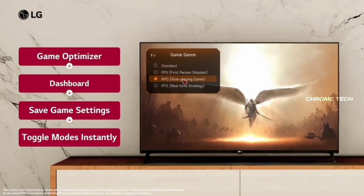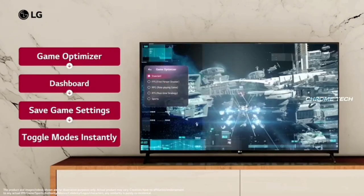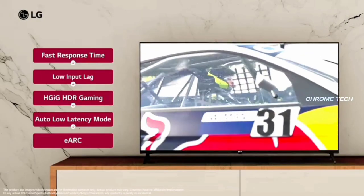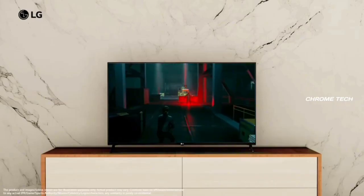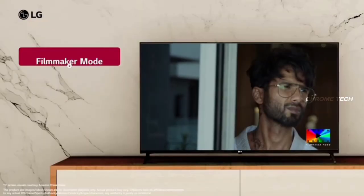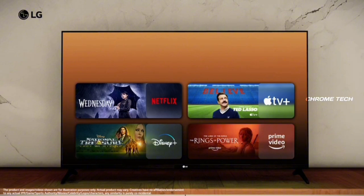This TV supports AAA gaming with normal usage, gaming, and performance modes. There is HLG HDR support — if you want to enhance color in this video content, you can use HDR. For gaming, the experience will be smooth and faster. There is also a filmmaker mode available for streaming entertainment.